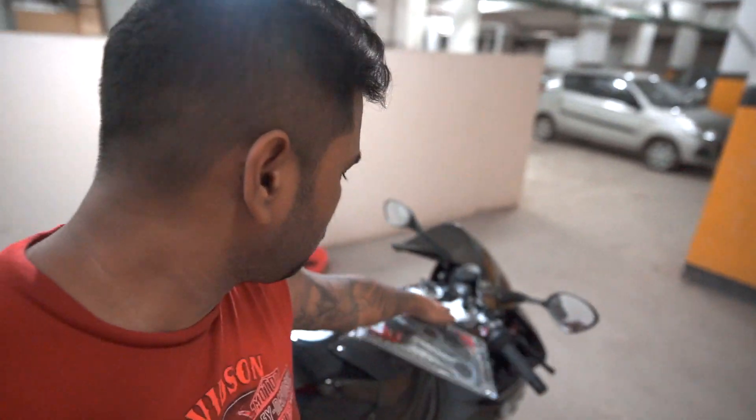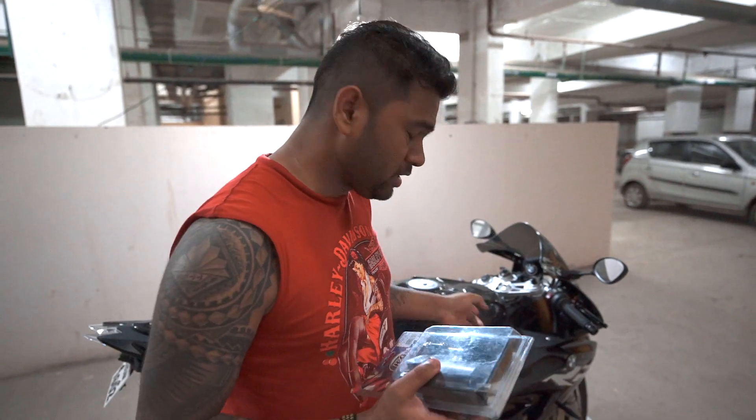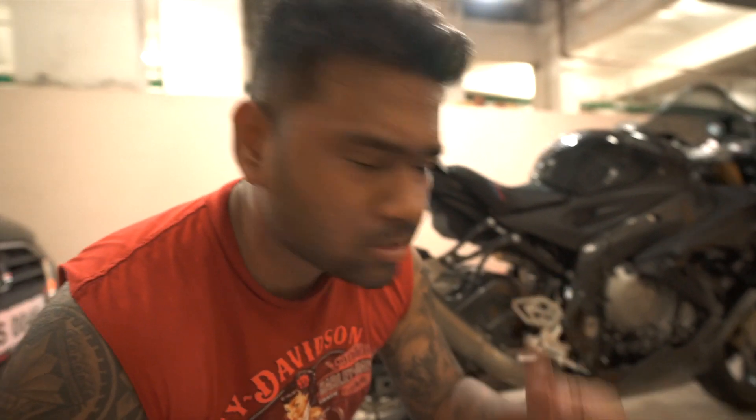There is also this RNG carbon fiber yoke, which is going to replace the stock part. Let's go ahead and install that. And then the RNG frame sliders - we're going to install those on both sides. And it's all done! Service is done, exhaust is installed, everything else is installed.